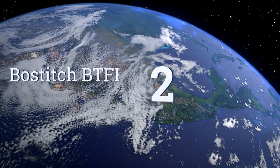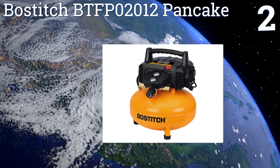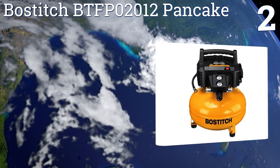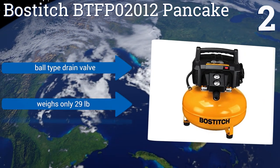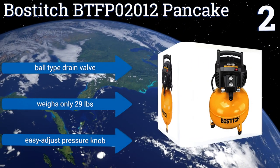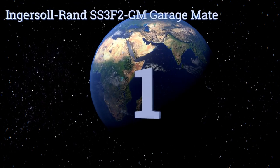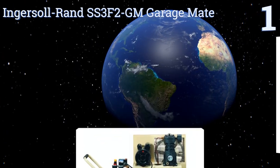At number two, the Bostitch BTFP02012 pancake provides incredible power for its price, pumping out air through a system that's both oil and maintenance free. With an operational noise level of only 78.5 decibels, it's one of the quieter options out there as well. It includes a ball-type drain valve and an easy-adjust pressure knob, and it weighs only 29 pounds.